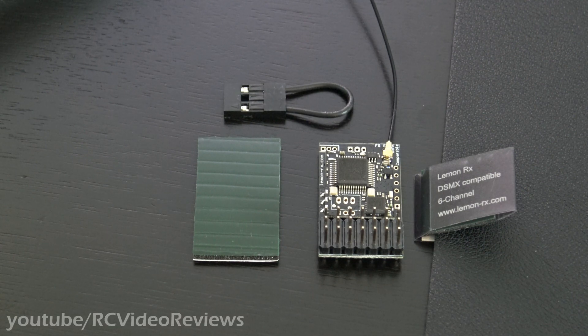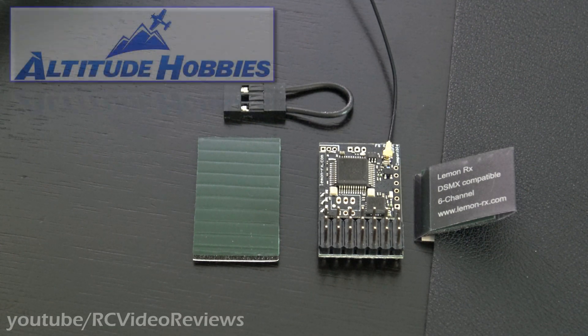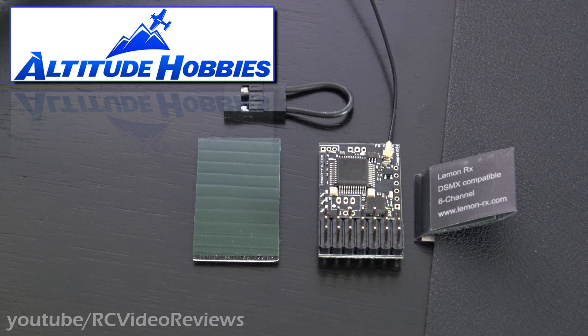Hey, before I get into the video, I have to let you know this video is sponsored by Altitude Hobbies. About two weeks ago I got an email from Altitude Hobbies announcing that they were now carrying the Lemon line receivers.